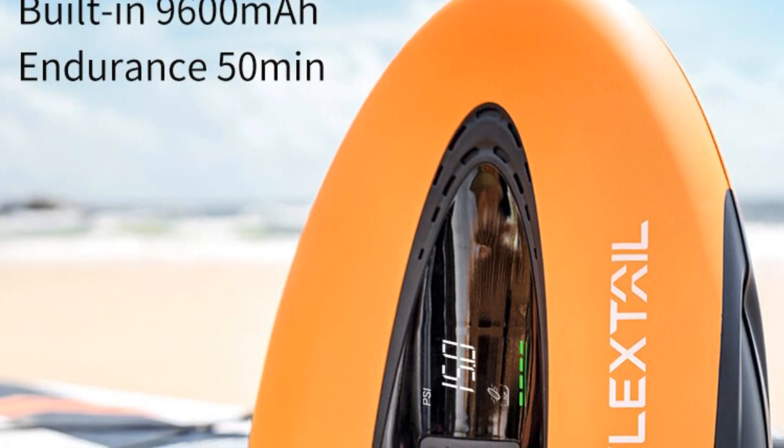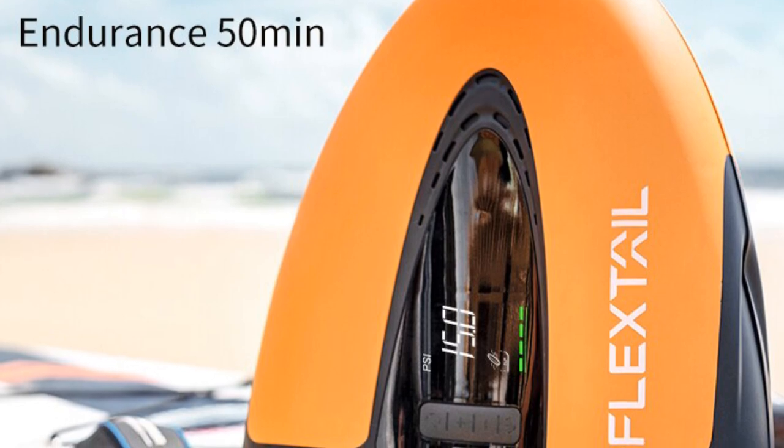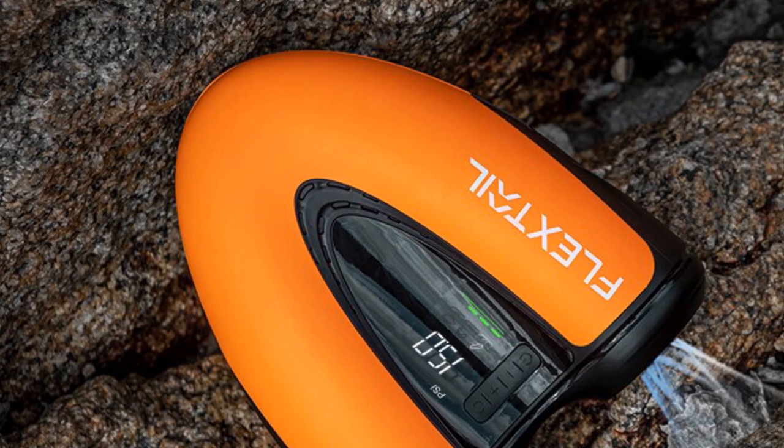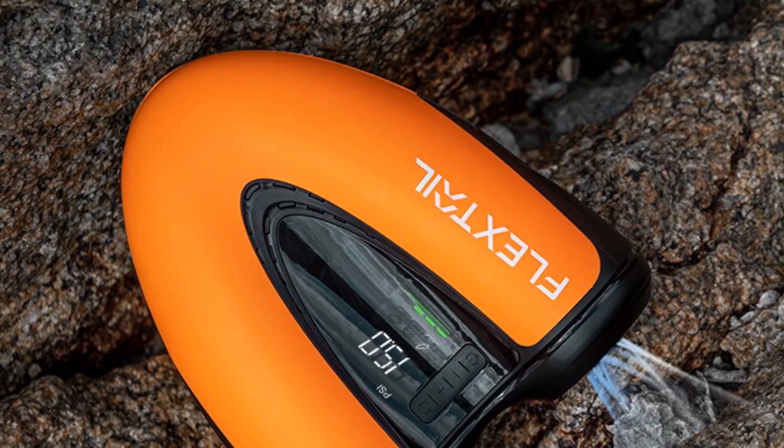Overall, the Flexdale Gear Max Electric Air Pump Boat is a reliable and efficient pump suitable for individuals engaged in outdoor water activities. Its advanced features, portability, and accuracy make it an ideal choice for potential buyers looking for a high-quality electric air pump for their watercraft.